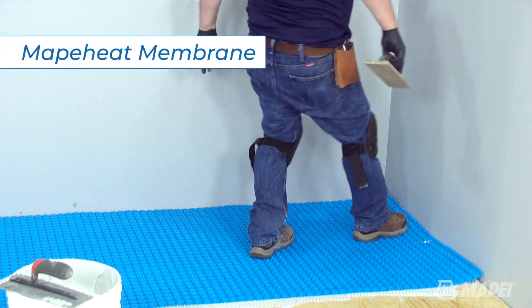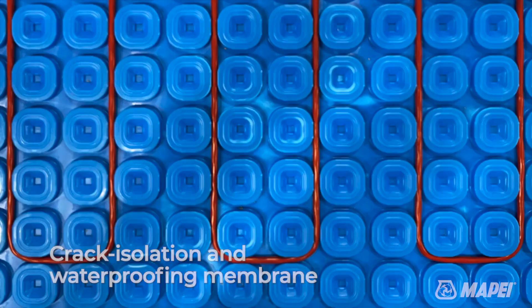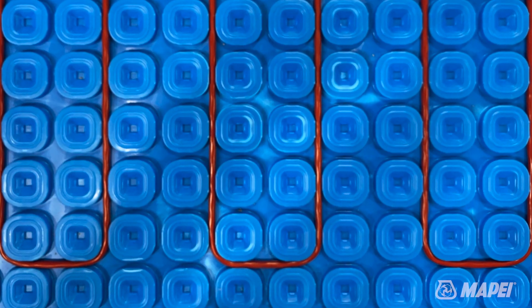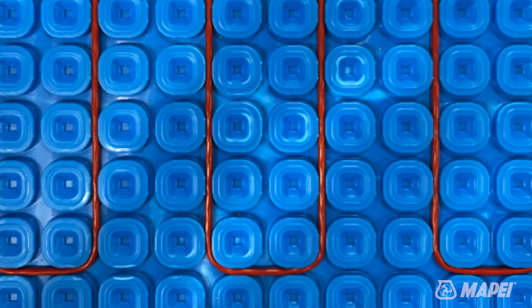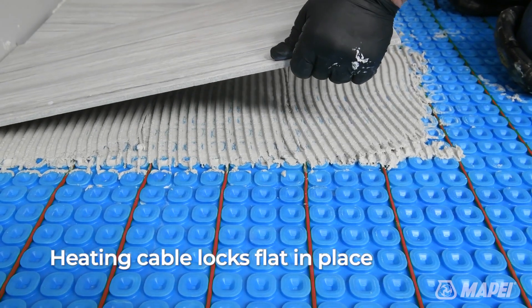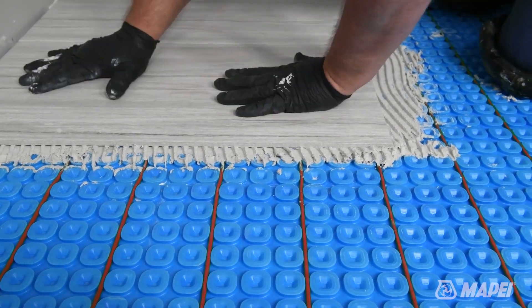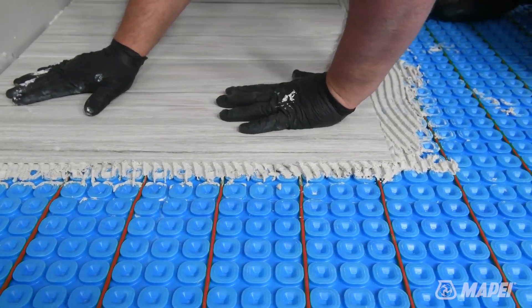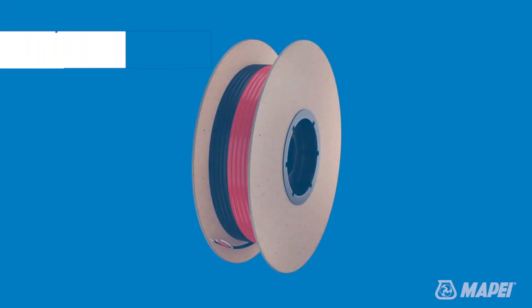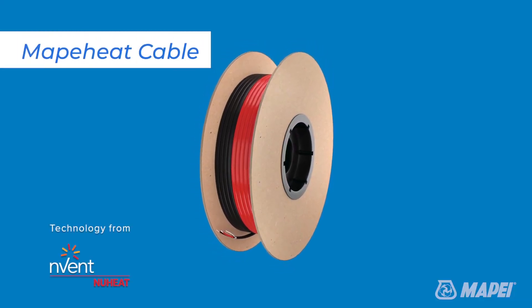MapaHeat Membrane is a lightweight uncoupling, crack isolation, and waterproofing membrane designed for radiant floor heating that also provides vapor management and load support. Once the heating cable is locked flat within MapaHeat Membrane's patented rounded square reliefs, a polymer modified tile mortar can be immediately applied.